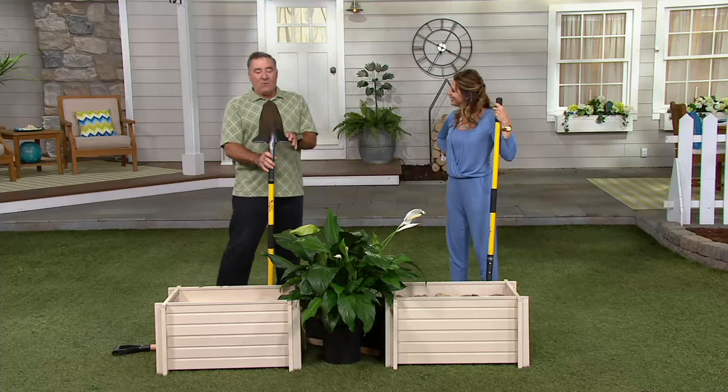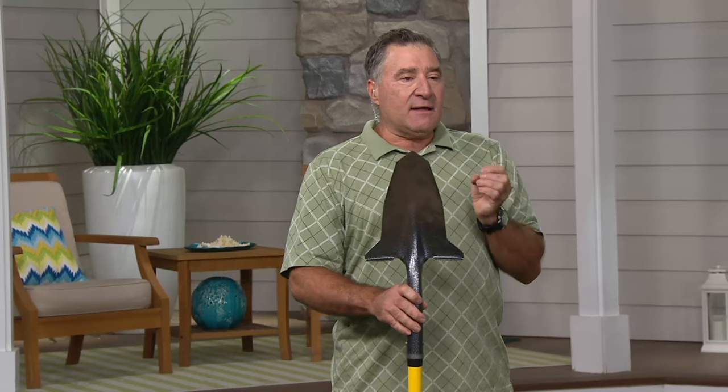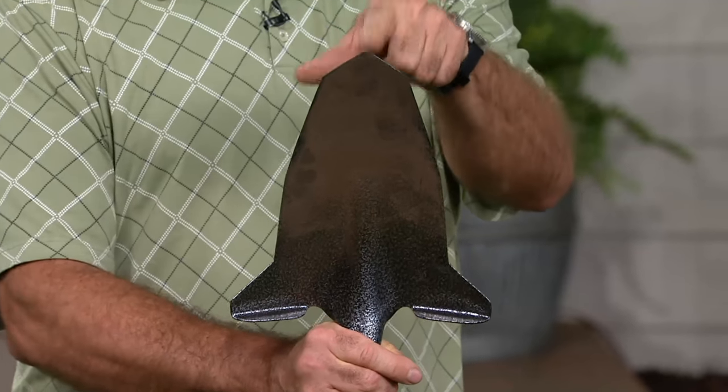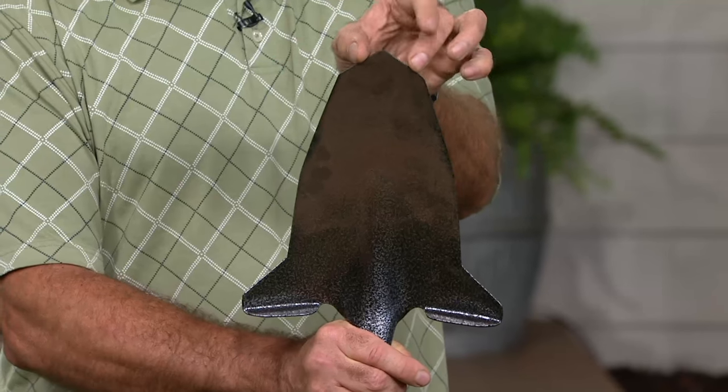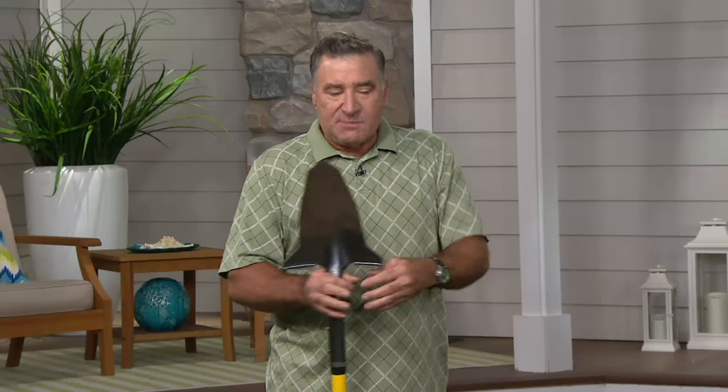Let's talk about this shovel and why it works so well. It's because it's pointed. It's like a flashlight versus a laser — the same amount of light, but you're concentrating it so much, it's so much more powerful. Same thing with this. You're multiplying your digging effort because all your weight is going on that single point, and then you're wedging and then you're slicing. Just like a wedge splits wood, this splits the ground. It separates and pushes things apart.